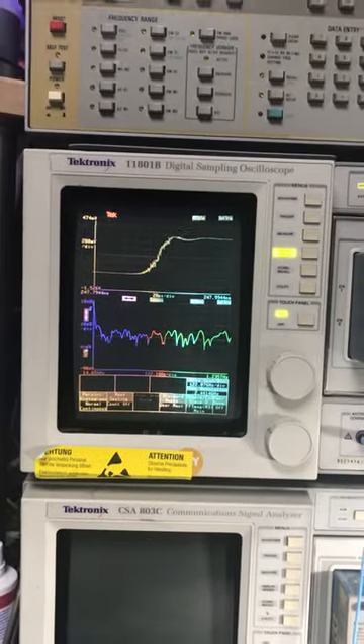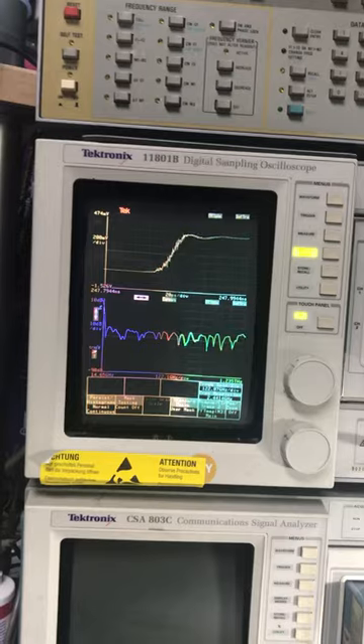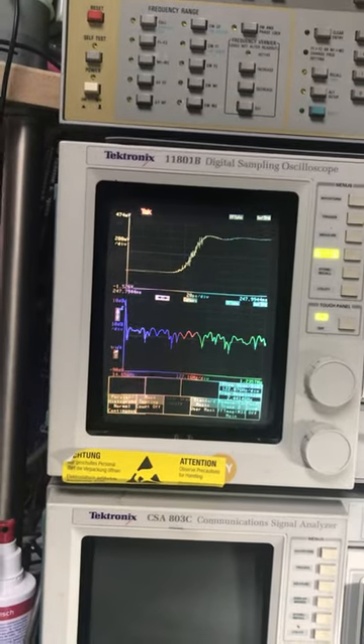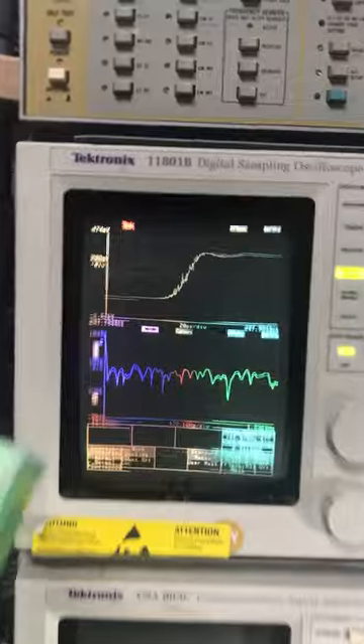This short video is on degaussing. You see here some nice colors, but these are not the original colors. There was a magnetic field destroying the internal field of the oscilloscope. And here is a degausser.